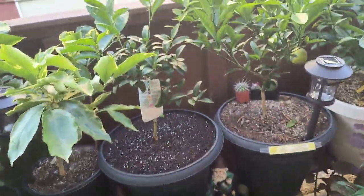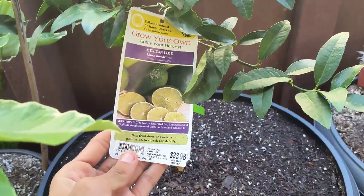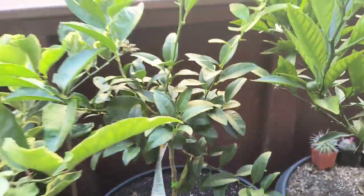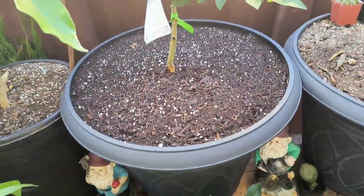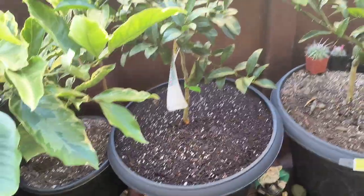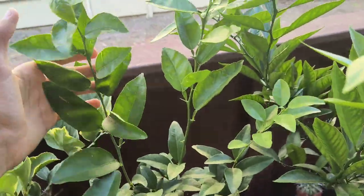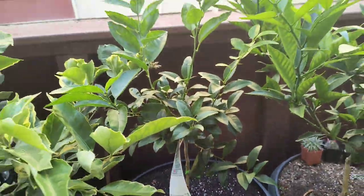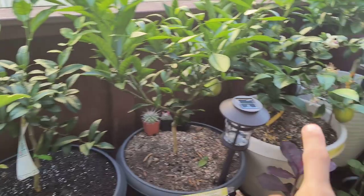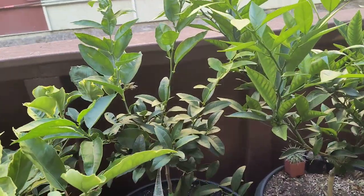I might end up selling this one later on, so I'll see about that. In the meantime, replacing the Midnight Valencia Orange is the Mexican Key Lime. I got this one at Lowe's. You can see it's growing nicely — I transplanted it into a large 24-inch pot just yesterday, actually. You can see it's doing very well, with new shoots and new growth.